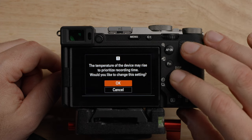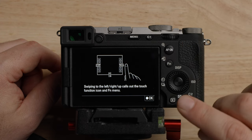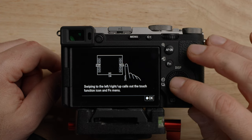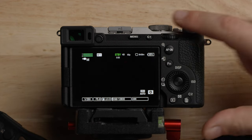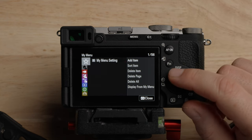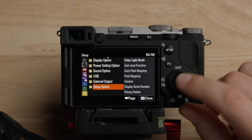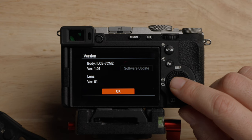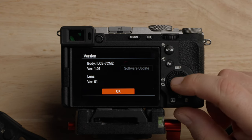We're going to hit set. It gives you a warning that the camera might get warmer — that is okay. Now we're in the camera and we're going to get started. We're going to go through the entire menu. I'm using firmware version 1.01, which is current at the time of recording. So if you're watching this later, just keep that in mind.